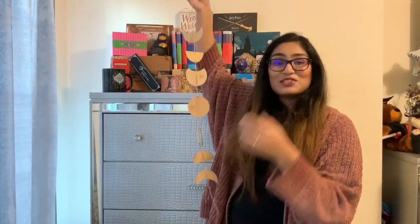My favorite item from the box was definitely the bracelet, because this is so gorgeous. I think my least favorite item — it's really cool, it's just I'm not really sure where I would hang this. You can let me know in the comments below what you think was the best item, if you think this box was good. All in all, I would give it a solid 4.5 out of 5. I think it was a solid box.